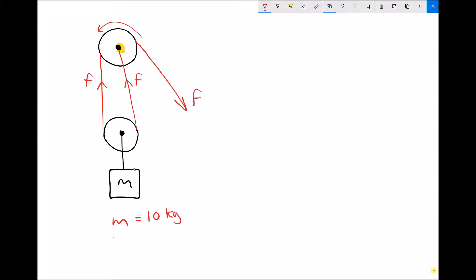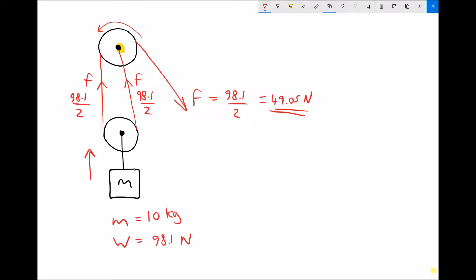We can view this a different way. If we have a mass of 10 kilograms, that mass will have a weight of 98.1 newtons. To lift it, we need a total of 98.1 newtons acting upward. So the force in the left-hand cable needs to be 98.1 over 2, and the force in the right-hand cable also needs to be 98.1 over 2, meaning the applied force needs to be 49.05 newtons.